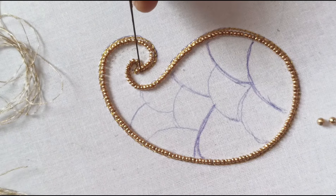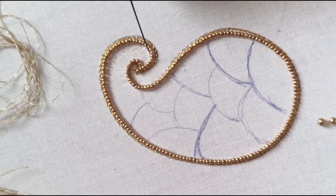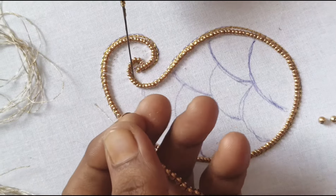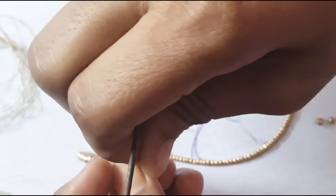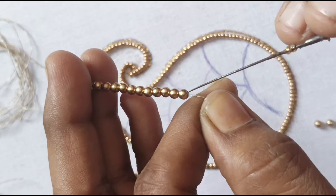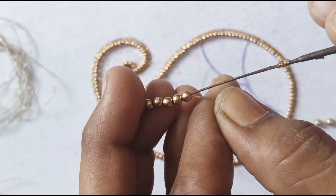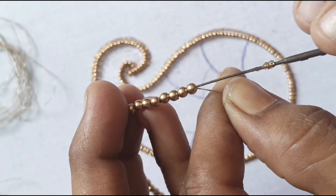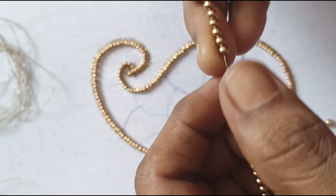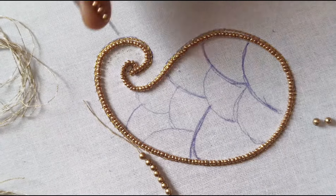I already have a thread — a wire thread. That is why you have clarity in the video. You will need to cut that thread. You will need to cut 2–3 beads, then 1–3 beads. You will need to cut the thread here. When you cut the thread, you will need to cut 2–3 beads, then 5 beads.